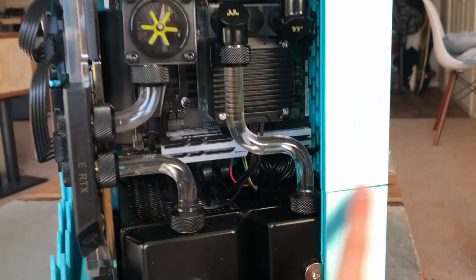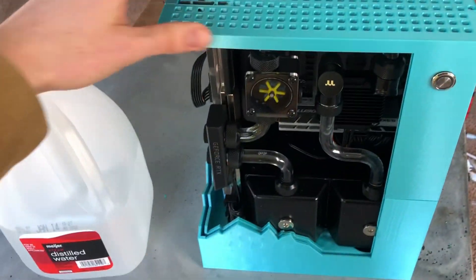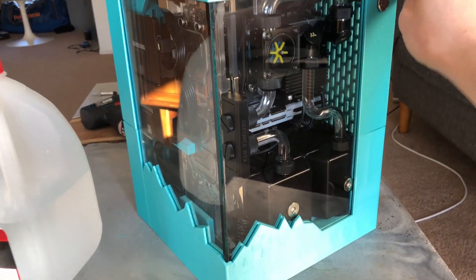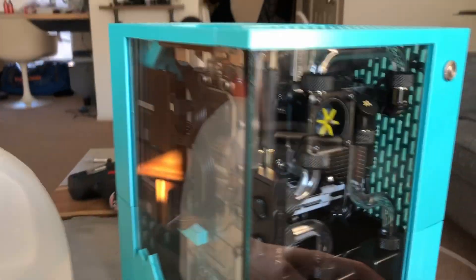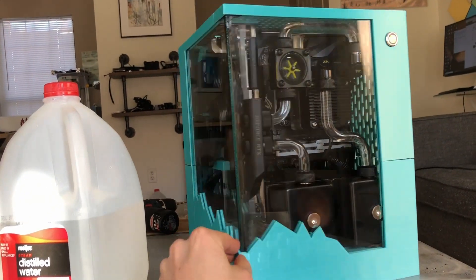Still working on sanding some of the faces on this top panel so that it fits a bit better, but it is starting to kind of look like a computer. I was not able to get the seams perfect — sometimes really large 3D printed parts just don't come together like you want. But I have the glass installed, and I can finally see what this thing looks like.